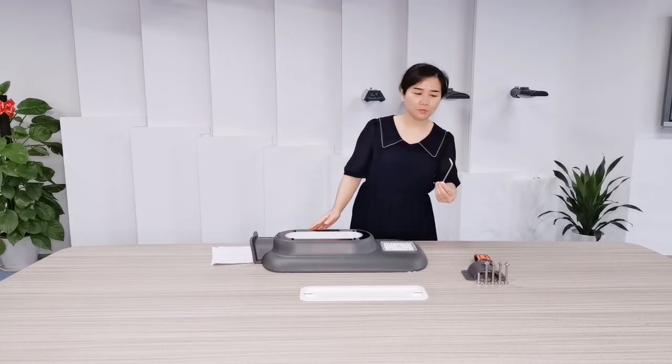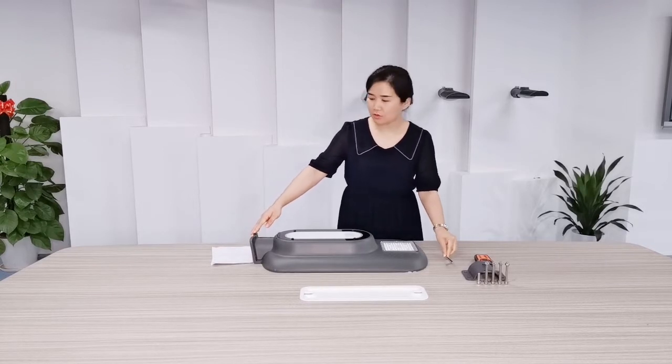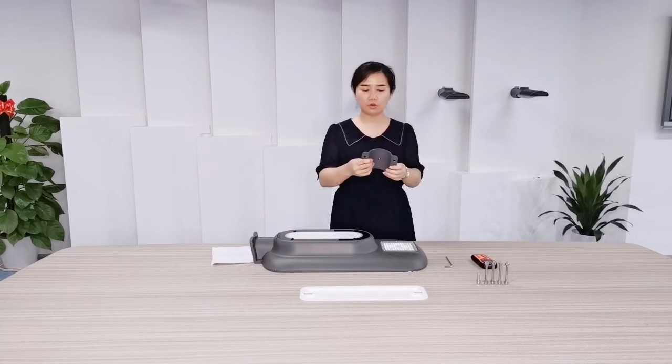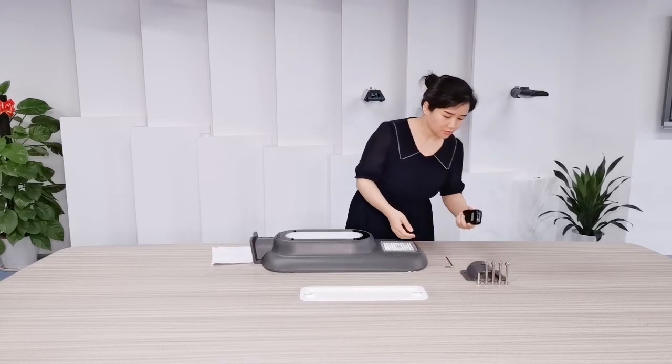We have a tool box. This is a spanner to help the installation. The installation way can be horizontal installation, vertical installation, and also can be wall-mounted. This is a tool for the vertical installation with screws included.